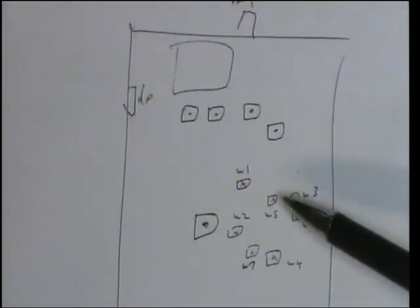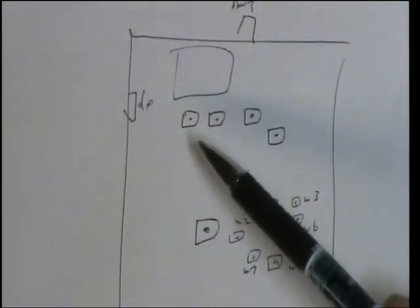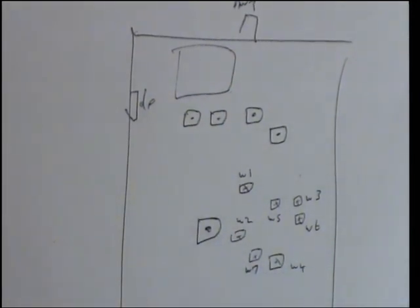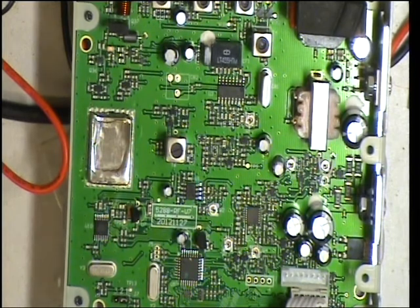Counting up the preset resistors: one, two, three, four, five, six, seven. And then this group is clearly going to be the receiver, and that one's going to be the detector. So it looks to me like there are no adjustments for transmit, which is fair enough. So apart from power, deviation, and modulation, we'll see what the other ones do.